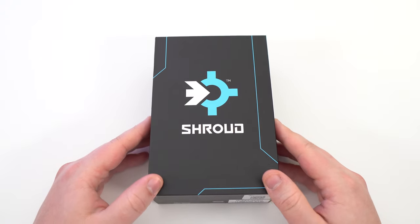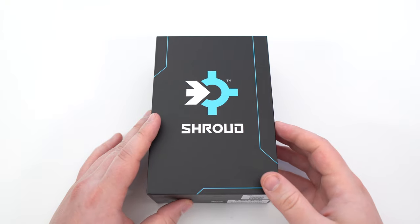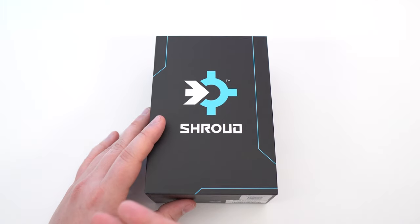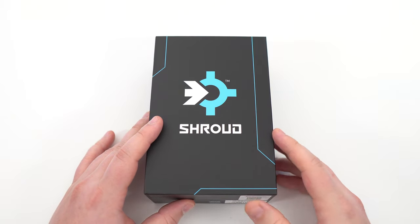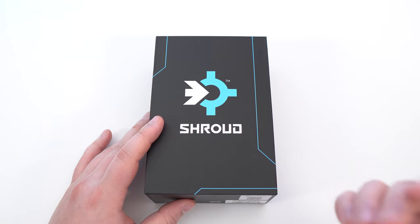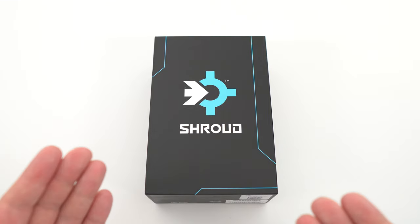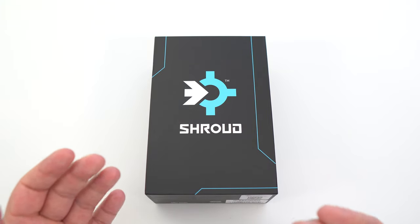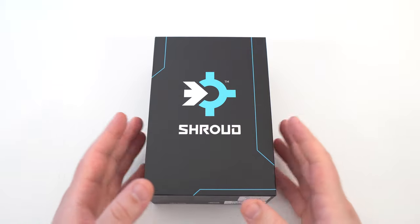I was a big fan of the old G303. It took me like three years to find a proper mouse after my G303 — I think my left click broke. I went to Glorious with the Glorious O-minus, and now I'm using the MZ1. I really like it. I was really hyped with this mouse, and I was kind of surprised when I saw the shape change a little bit, the design change a little bit, and the size also change.